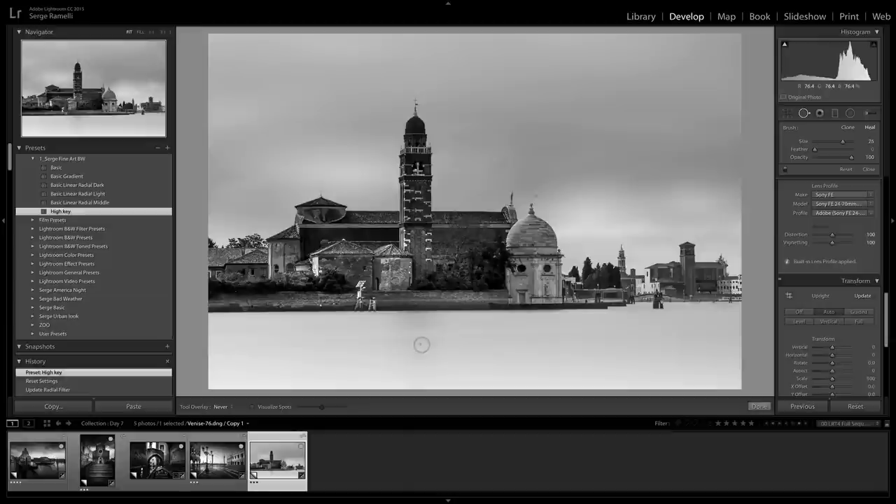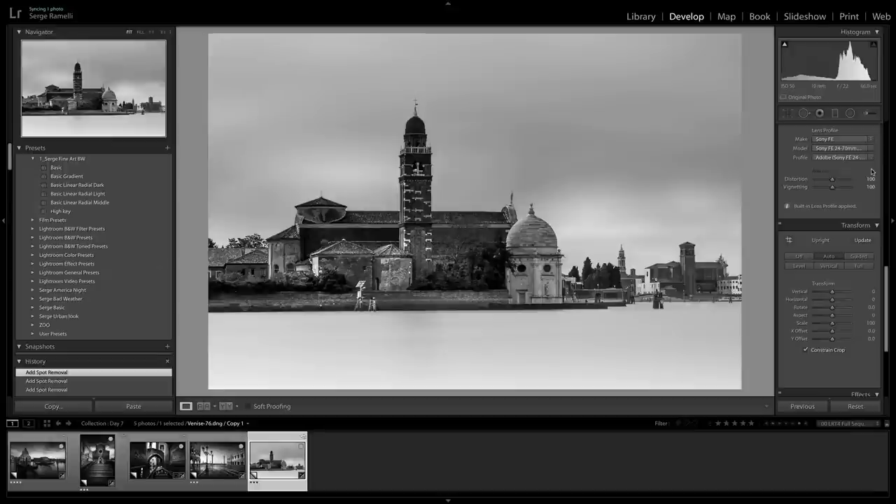That's how you can use presets to do amazing black and white in no time. Download my presets and have fun with them. Don't forget that if you leave a comment on this video, you get a chance to win a copy of my New York or Paris book — whichever you choose — for free. I'm going to ship it to you wherever you are on this planet, signed by me with my hand. I'll pick one winner out of all the comments and send them the book.